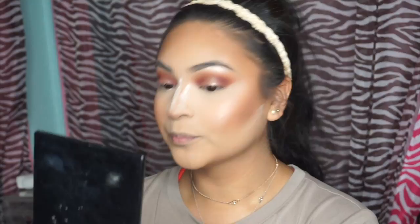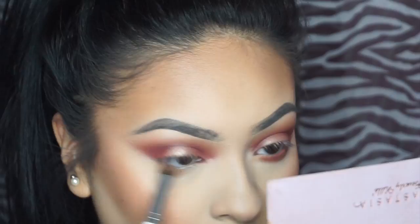For my lower lash line, I'm going to go in with the same exact colors I used on my eyelid.